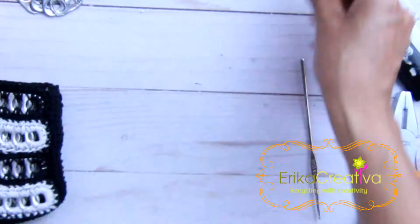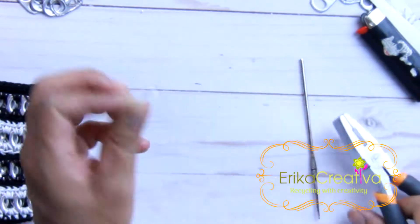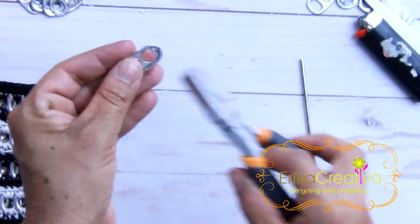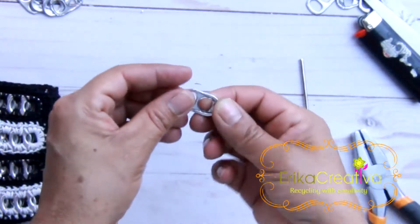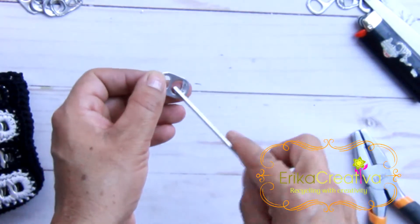Let's get started. We're going to use our plier on one of the pop tabs to make a little fold where the sharp part is. I already did it on this one, and the only reason I do that is so at the time of crocheting, our cord doesn't get stuck.